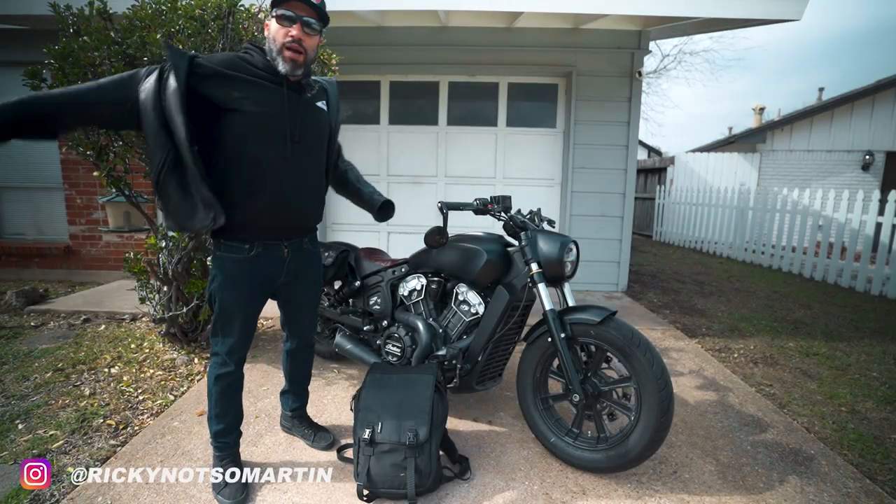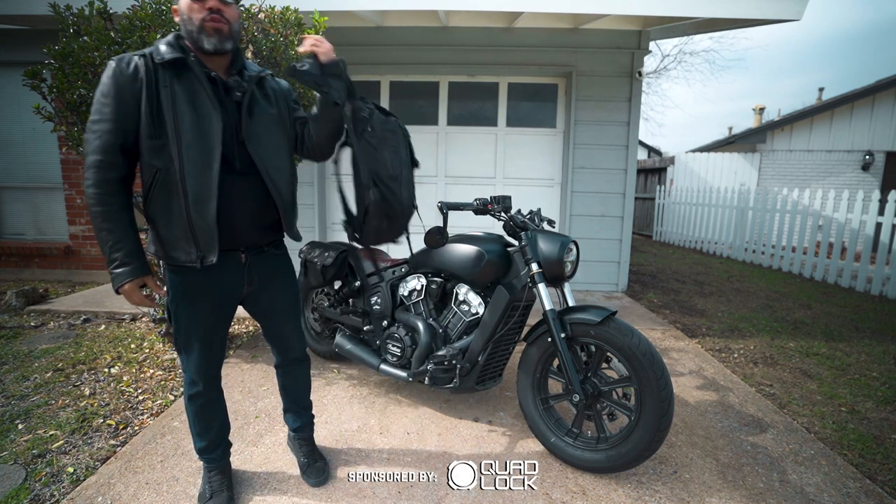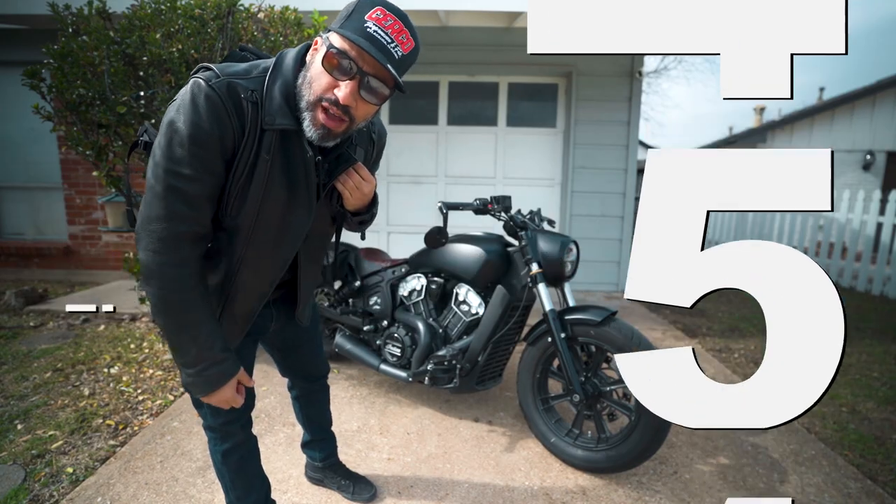I fell in love with the stripped-down bobber look of this bike. The problem with that is that it limits you on what you can bring with you on the ride. Let's go on a cruise and I'll tell you about the five things I always bring on my Indian Scout Bobber.